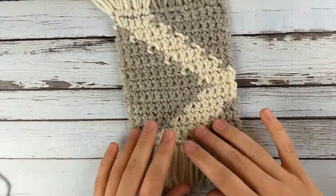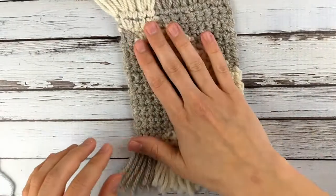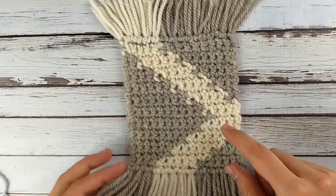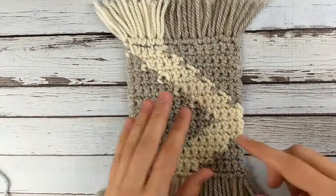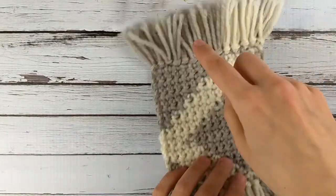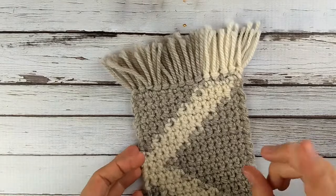The benefit of intarsia is that you have a totally reversible project — it's going to look the same on both sides and you don't have any weird rules. You can just make a graph picture of whatever you want and figure out how many balls of yarn you need. If you've seen my geometric Tunisian baby blanket, I used intarsia for that one too. It's a great technique, but the downside is that it can be a little bit hard to keep all the balls of yarn straight, especially as you turn the project over, because the yarn strands can all get twisted.